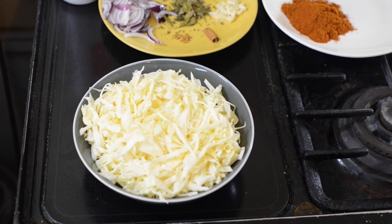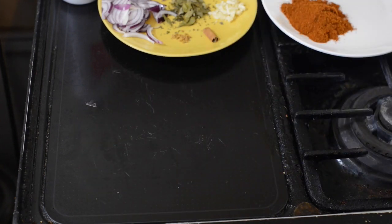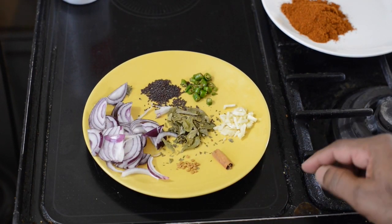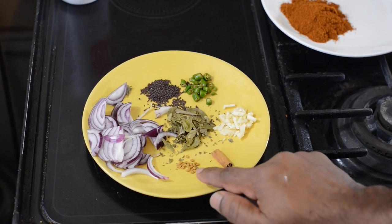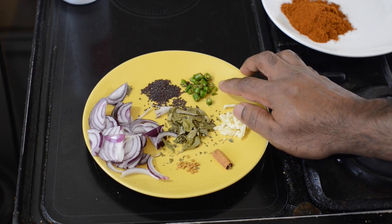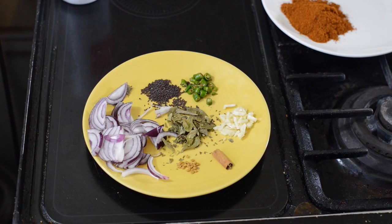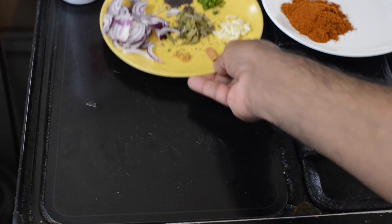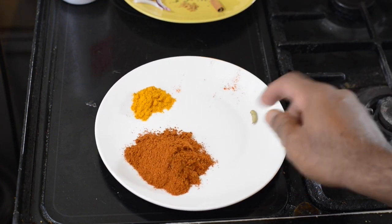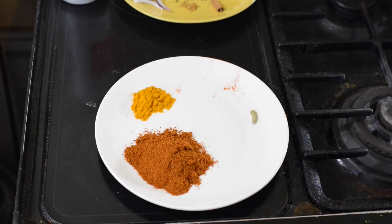Right guys, I'm going another round with the ingredients. Cabbage already chopped and clean. You got cinnamon, penegrift, garlic, curry leaves, fresh chilli, mustard seeds, and chopped onion, roasted curry powder, and turmeric.